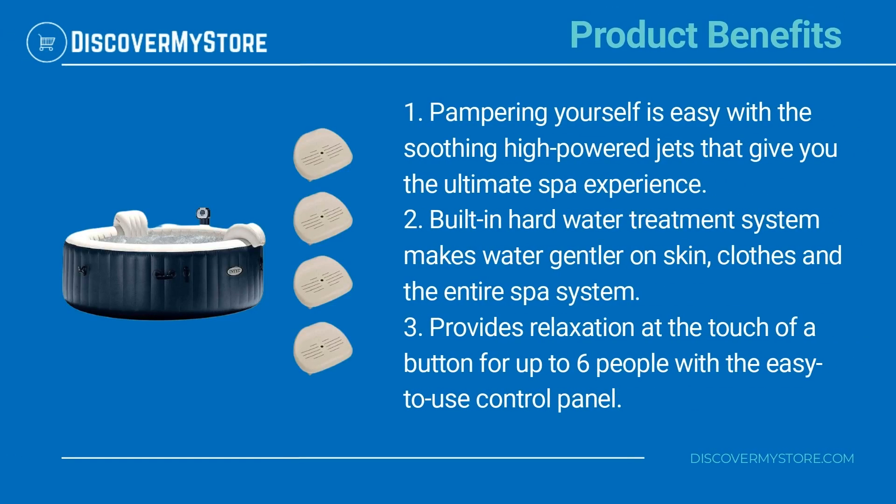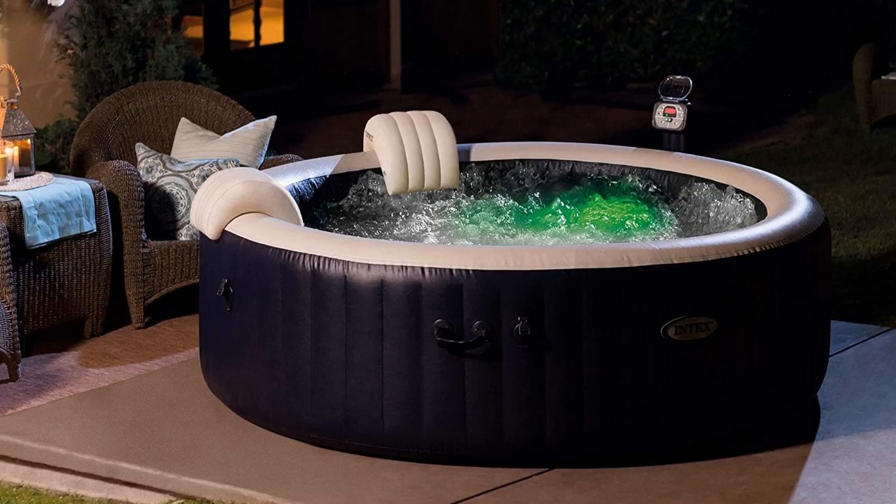Product benefits: pampering yourself is easy with the soothing high-powered jets that give you the ultimate spa experience. The built-in hard water treatment system makes water gentler on skin, clothes, and the entire spa system. It provides relaxation at the touch of a button for up to six people, with an easy-to-use control panel. For instructions on the assembly and use of the pool, see the manual.